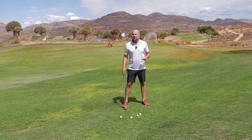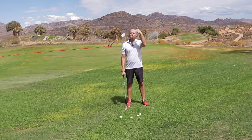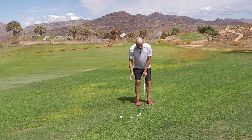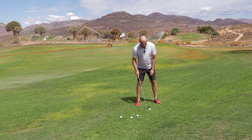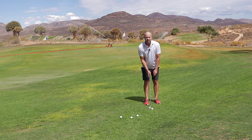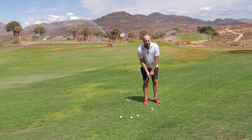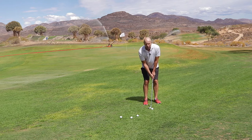This is how you should pitch — this will help you and give you confidence. Take your stance, ball in the middle of your feet, and keep your feet nice and close together. If you want to, you can stand a little bit open, but you don't have to. This is the important part.